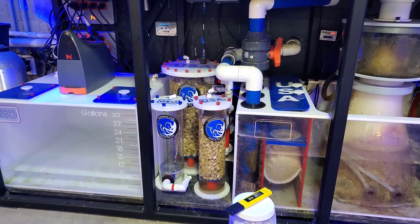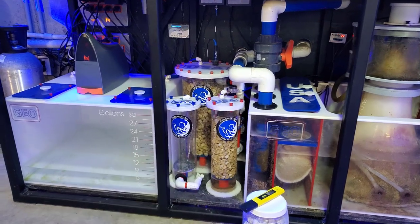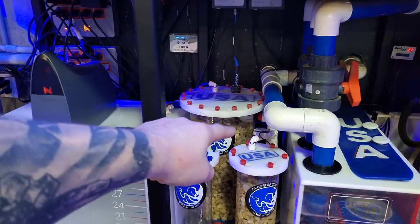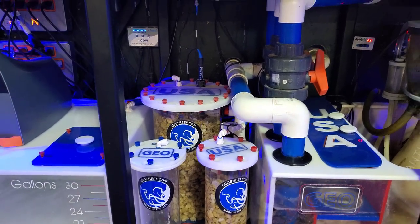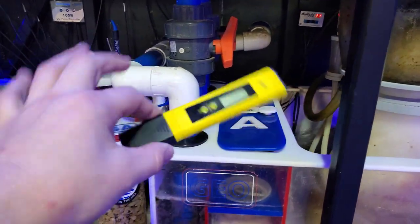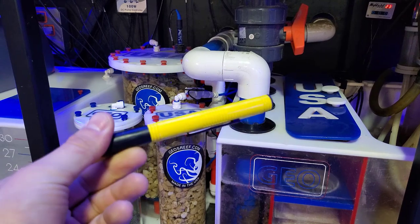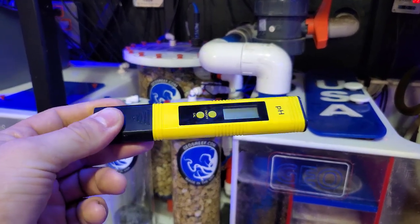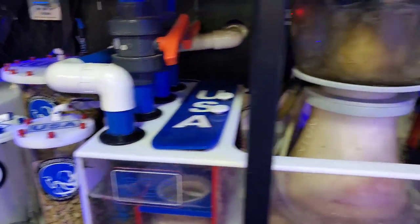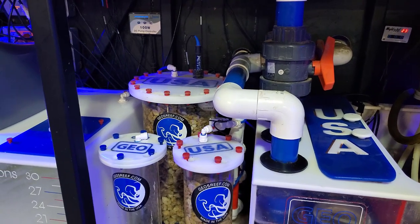With that five-minute-and-35-second intro, let's go ahead and get started. I'm going to disconnect the secondary chamber, simply reconnect the FMM to the output of our main chamber, and we're going to test not only the flow through the Apex but also use this pH tester. By the way, it is not calibrated, so the numbers we see on here are not going to reflect exactly what's in the calcium reactor — we're just going to be looking at the difference in numbers.